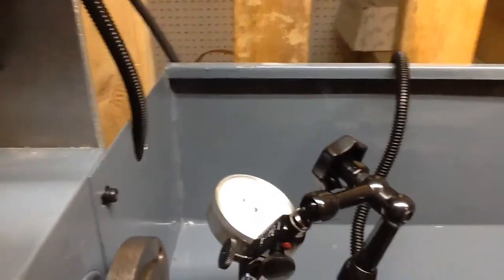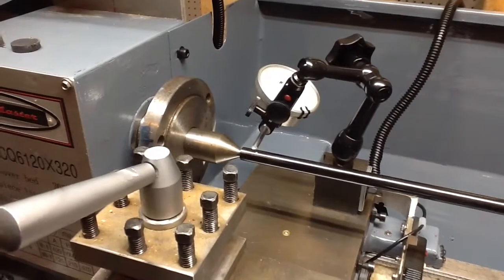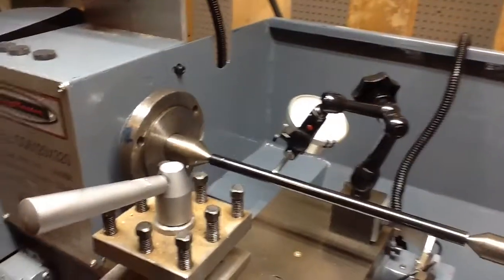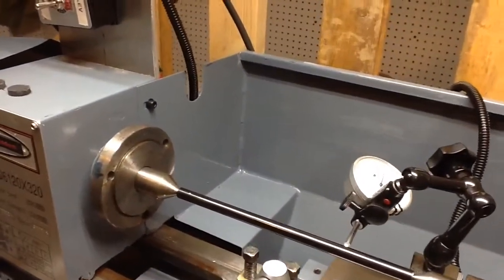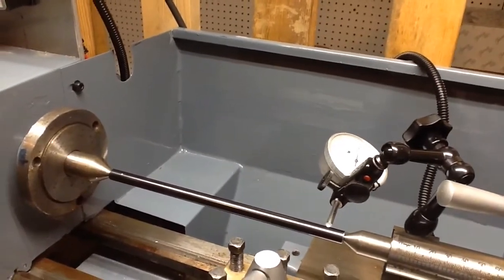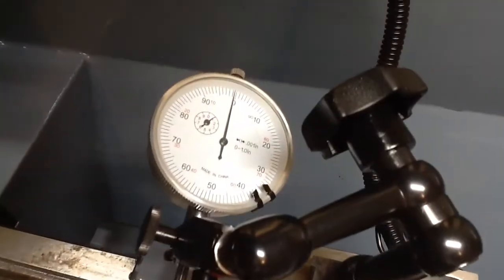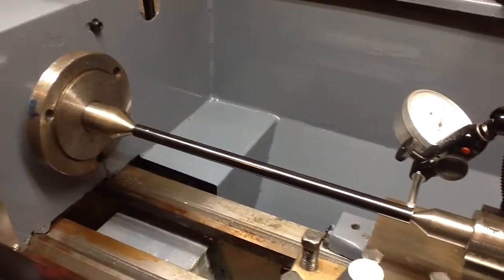Let's crank it over to the far end — it's about a foot long and I haven't measured it in a long time. The rod's a little wavy and it definitely flexes some, but let's see... it's within a half thou. Yep, there we go — it shows up pretty good. I'm pretty pleased with that accuracy of alignment for the tailstock with all that hanging out there.